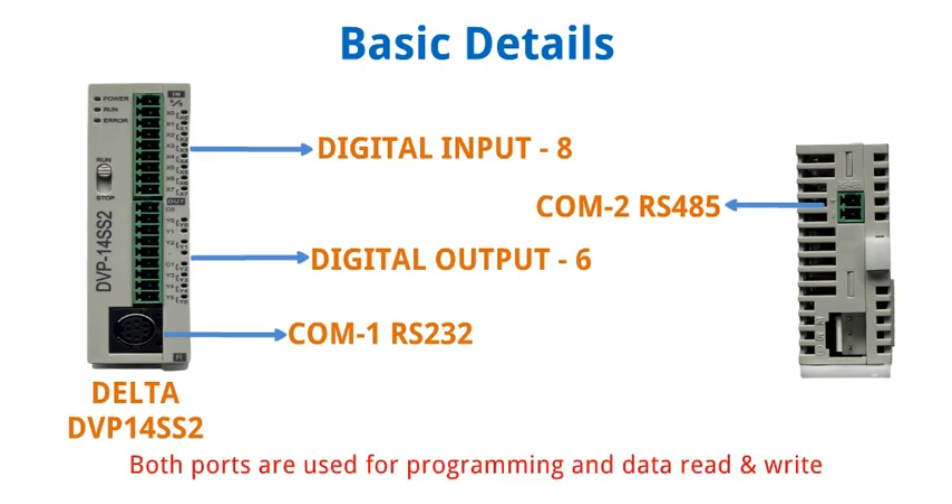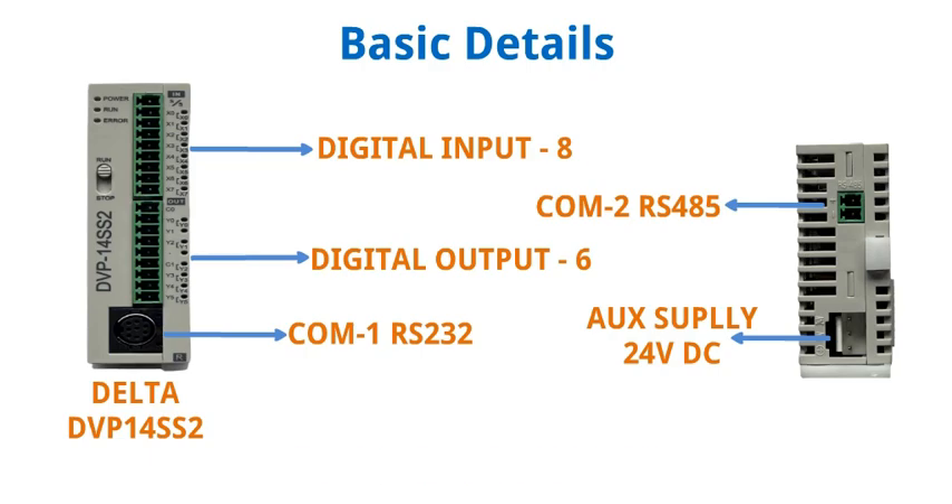Both ports are used for programming and data read and write. Its auxiliary supply is 24 volt DC.